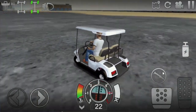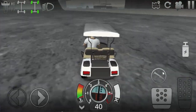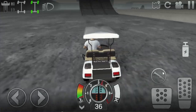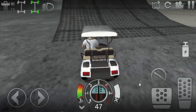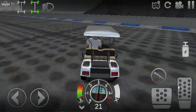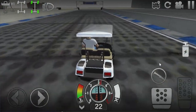Alright guys, so it looks like a stock golf cart can go 122 miles per hour. I don't think that's very accurate compared to a real golf cart — I think they go like 20 miles per hour or something. But this one can go 122 miles per hour. So let's go ahead and get the other one and see what its top speed is.